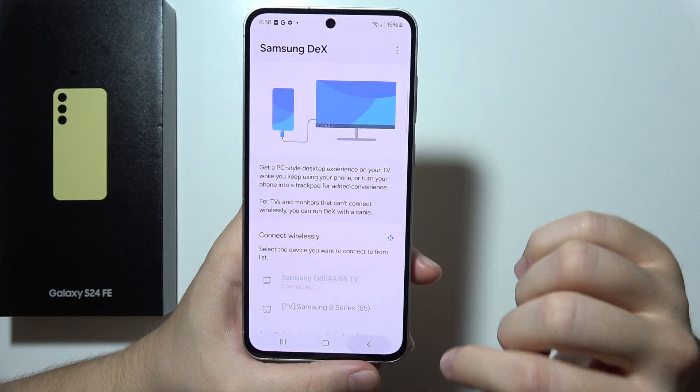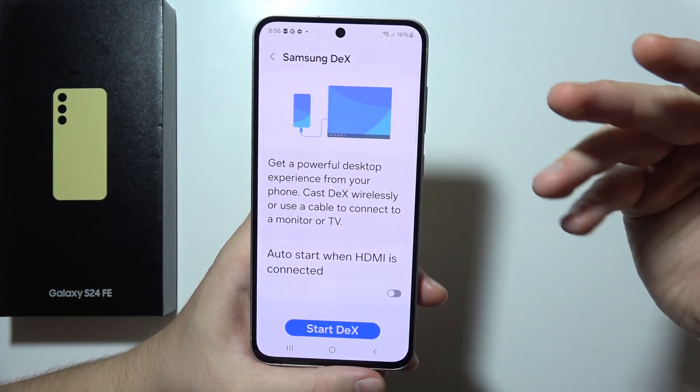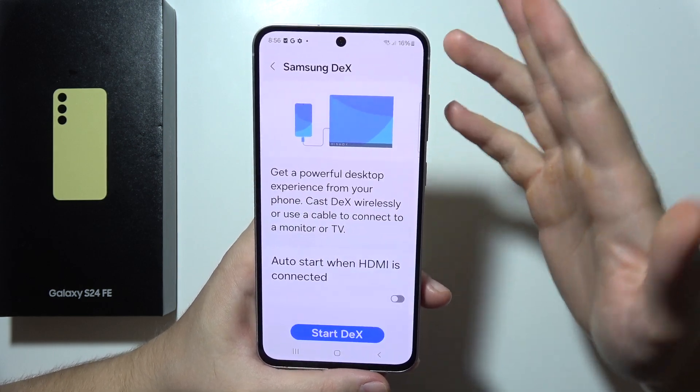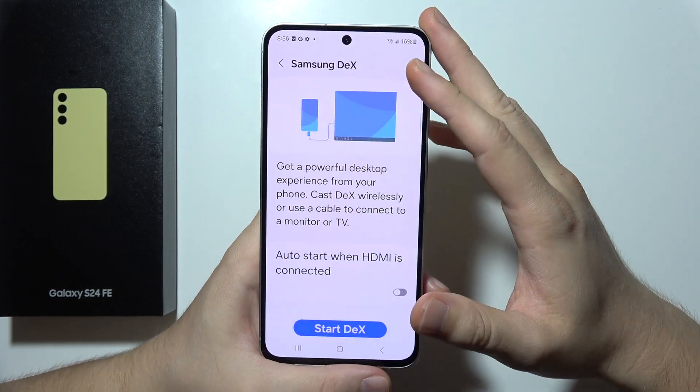If something is not working, simply try turning off your TV and turning it back on, and basically do the same with your S24 FE.